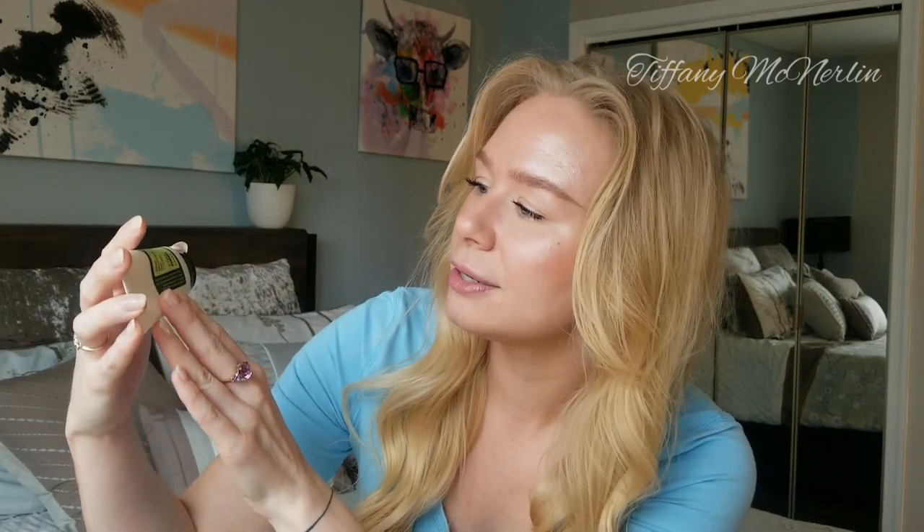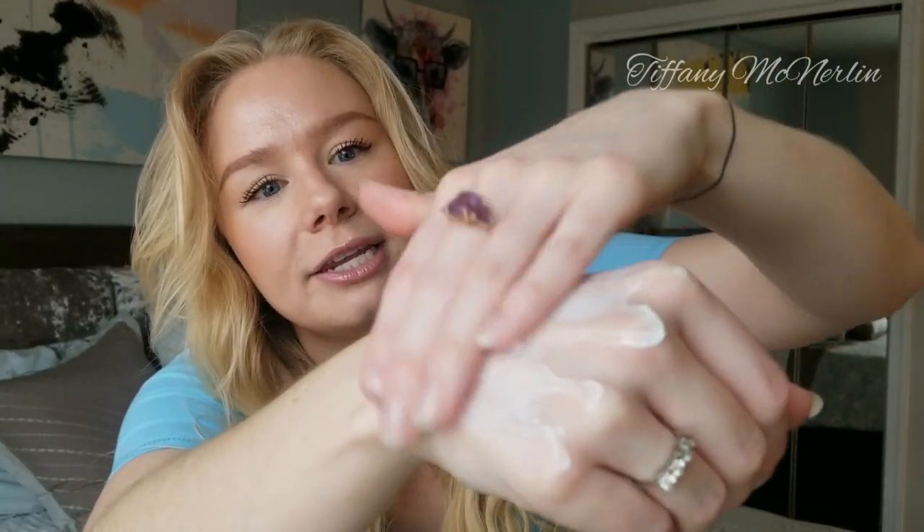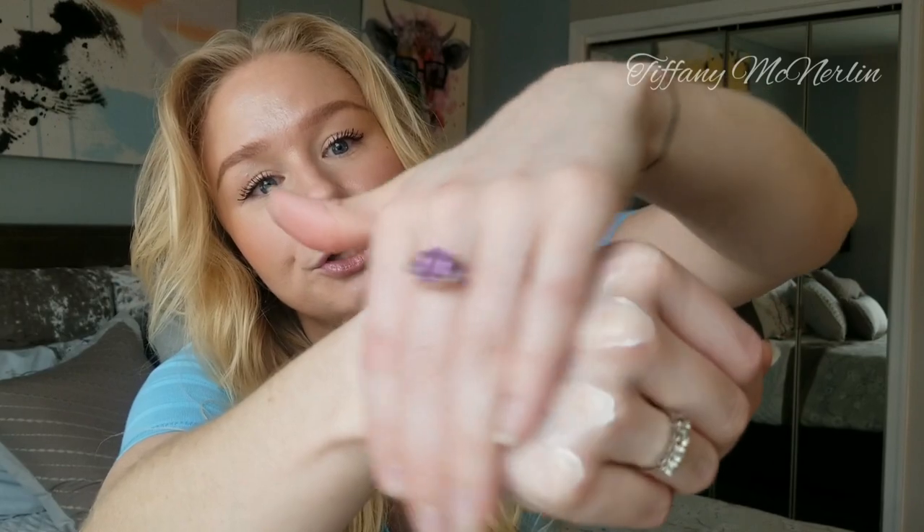Let me read the description for you real quick. It says: formulated with aloe extract, this sun cream protects skin against UVA and UVB rays while still hydrating the skin. One thing I noticed about this sun cream in particular is how fresh and rejuvenated my skin looked after using it.